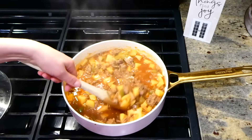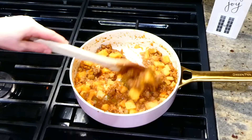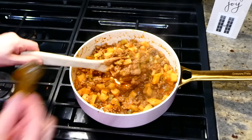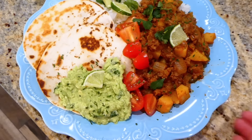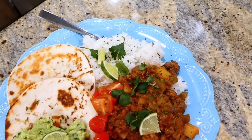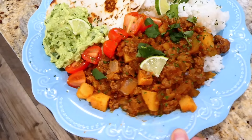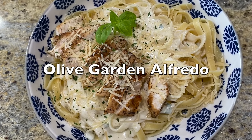After 10 minutes, remove the lid and give it a good stir. You'll see liquid in there - let it simmer uncovered for an additional 10 minutes until the liquid evaporates. Then remove the bay leaf and it's ready to serve. We love to serve it with white rice, crispy tortillas, guacamole, cherry tomatoes, lime, and cilantro.